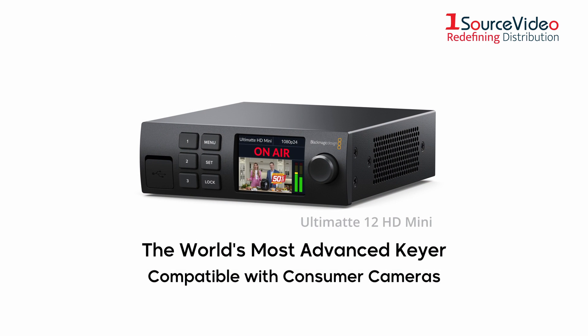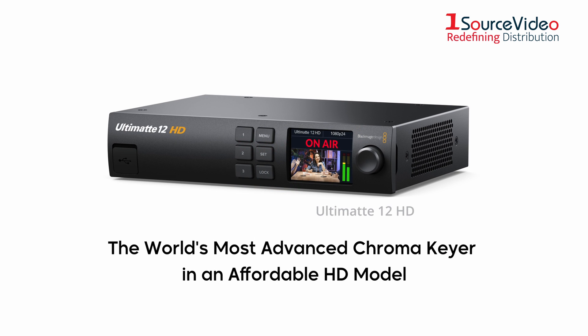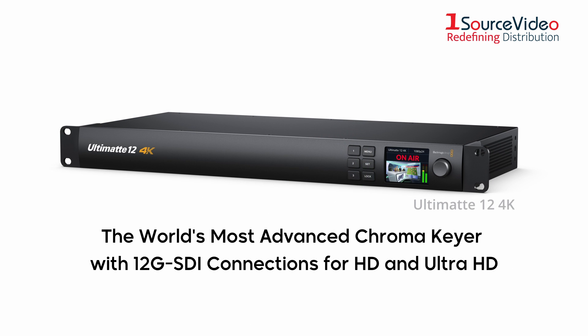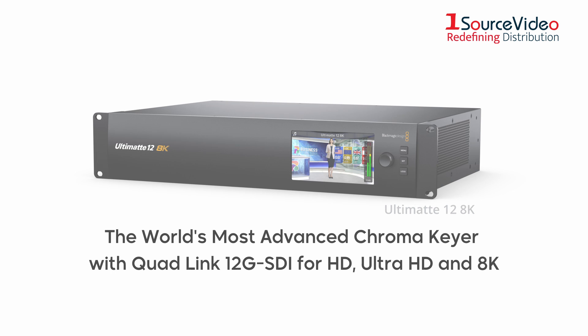Up first is the Ultimat 12 HD Mini, compatible with consumer cameras. Next in line is the Ultimat 12 HD, the world's most advanced chroma gear in an affordable HD model. Following up is the Ultimat 12 4K, with 12G SDI connections for HD and Ultra HD work. And finally the Ultimat 12 8K, now with quad-link 12G SDI for HD, Ultra HD and 8K.